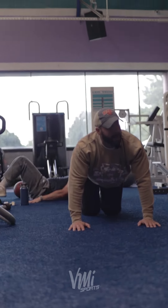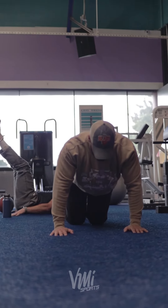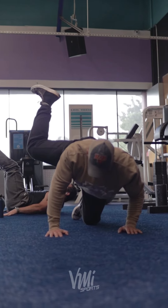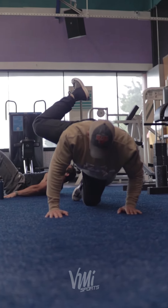Holy hip flexors! Tom's doing it good. Yeah, you can get a little bit more rotation.